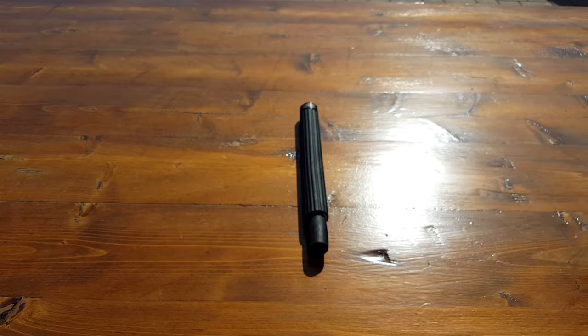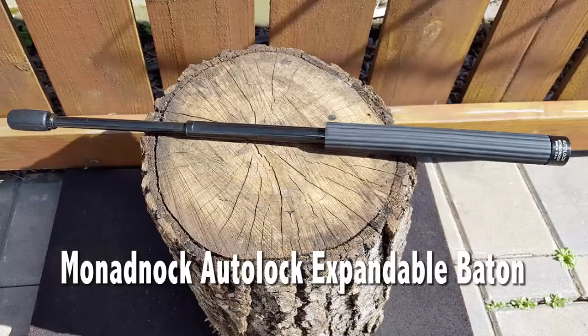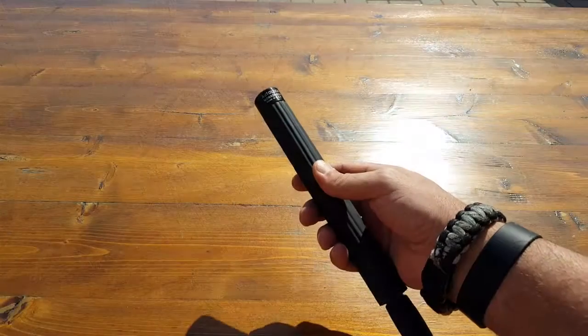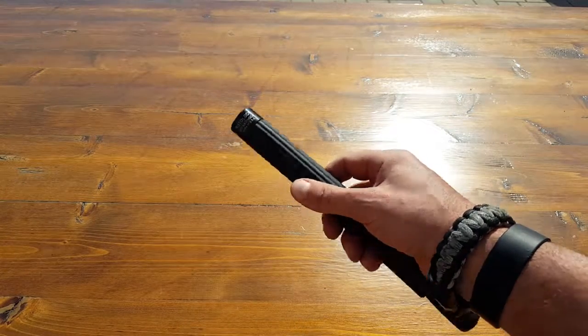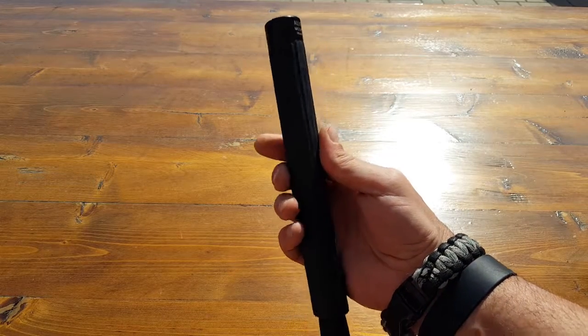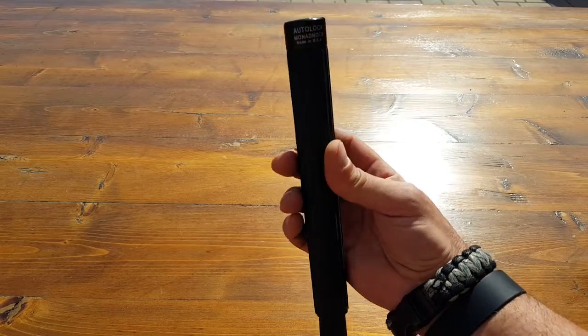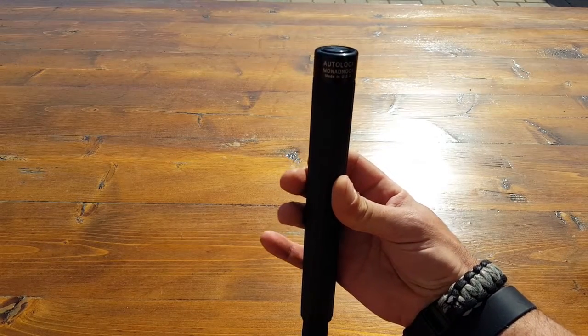Hello everyone, Helder here. Today I wanted to review this Monadnock Autolock expandable baton. First of all, Monadnock is a USA company — this is made in the USA. They are a top supplier to law enforcement all over the world. It just seems like whenever I go somewhere, even a strange place, I always end up seeing Monadnock there in one form or another. So that's got to say something.